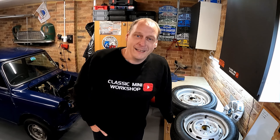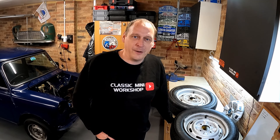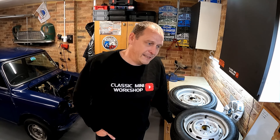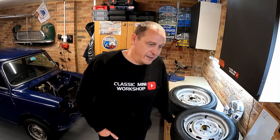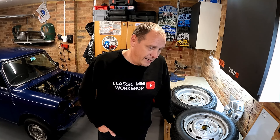Hey Mini enthusiasts, how are you doing? Welcome back, I hope you're all well - and I genuinely mean that. We're just about to go into the second UK lockdown for coronavirus, and something that's close to my heart is mental health. I think we should all do our bit to try and look out for our friends, our fellow colleagues, our family - that sort of thing. It can be a tough time at the moment.